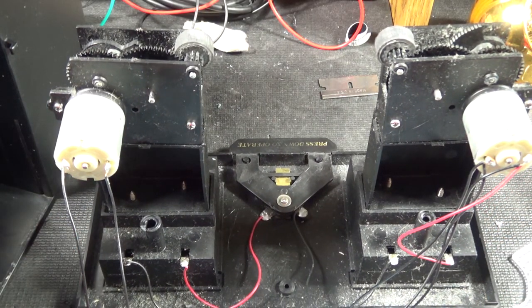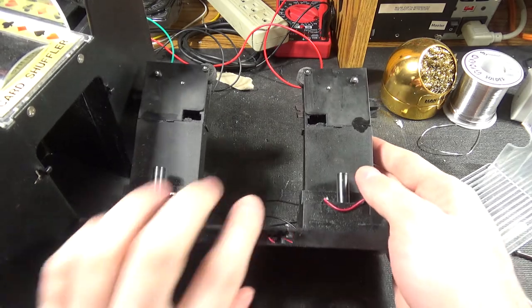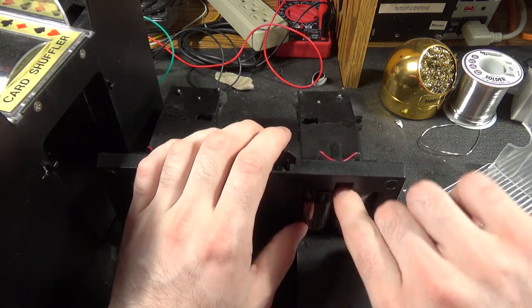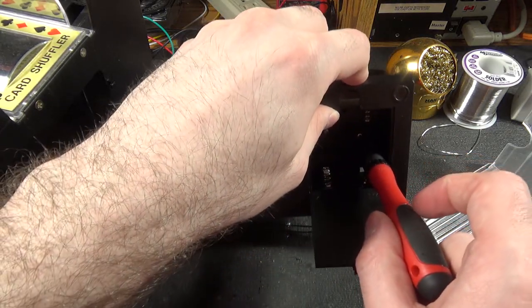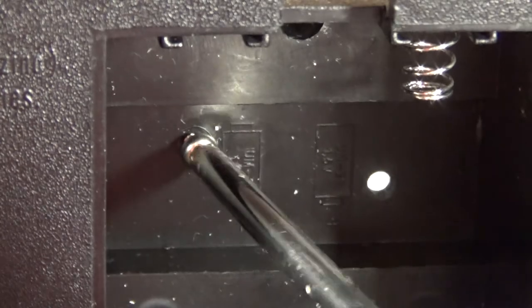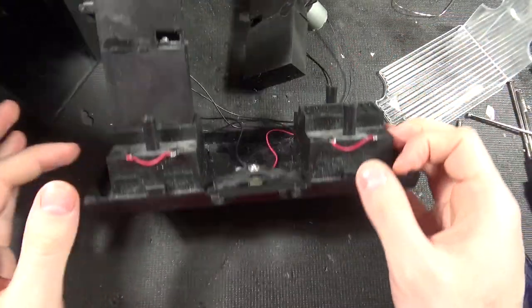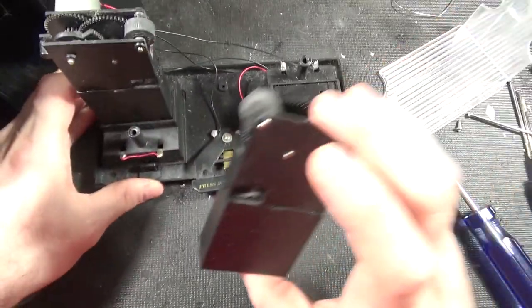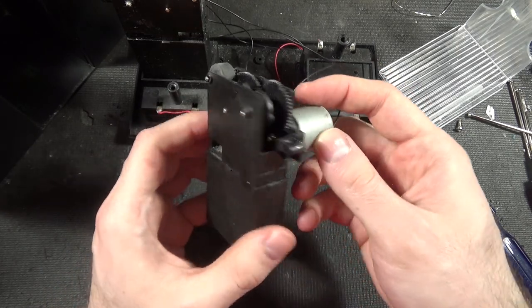Let's press onwards — you'll find a link to this in an article in the description. To take off the columns we will have to remove the batteries again. There are two screws in the center which are for the posts in the middle. Batteries are dying, we've got to hurry. Now a post is free — we can examine it. You can see the motor is attached to it.